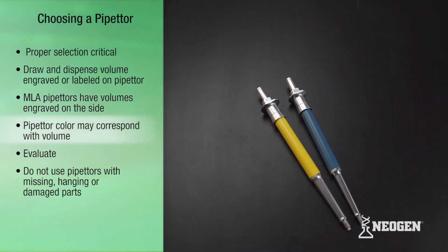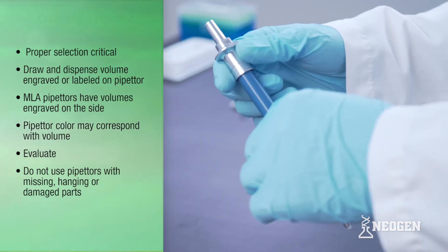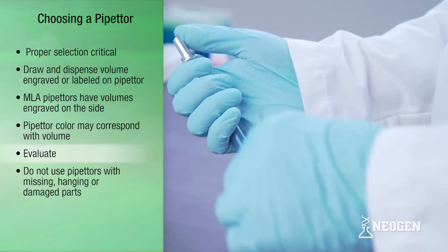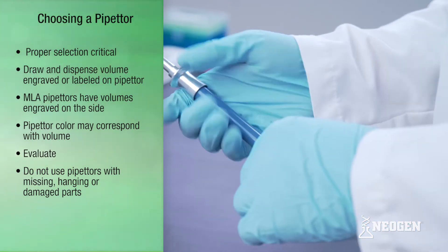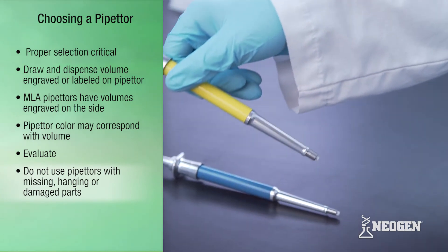Also, many pipettors come in different colors and the color corresponds with different volumes. Once the correct pipettor is selected, the pipettor should be evaluated to ensure it should be used. If the pipettor has any missing parts or hanging or damaged parts, it should not be used.